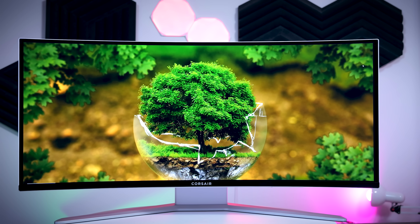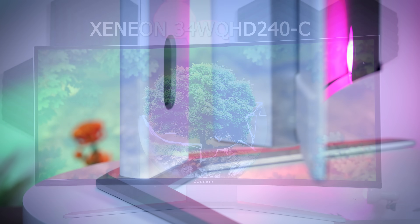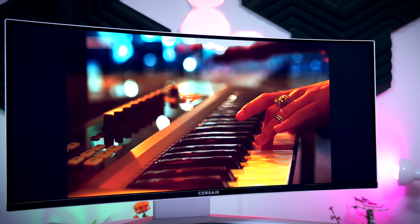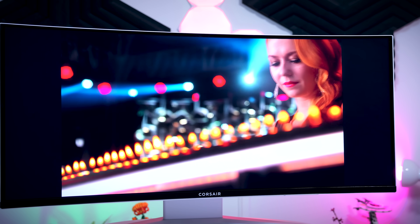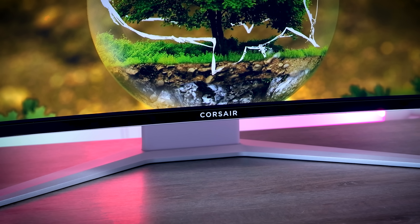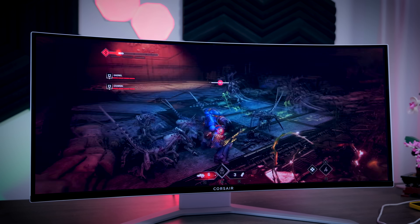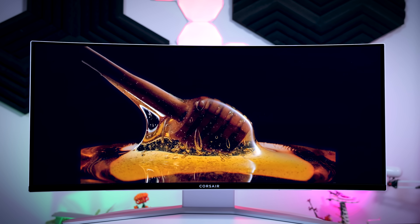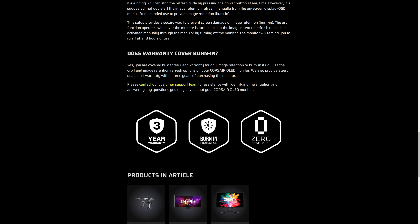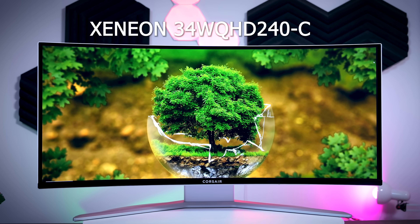This video is brought to you by Corsair and their brand new gaming monitor, the Xeneon 34WQHD 240C. This monitor comes with a top-of-the-line 34-inch QD OLED panel with a subtle 1800R curve, ultra-wide QHD resolution, 240Hz refresh rate, instant response times, and near-perfect color reproduction — making it a great option for fast-paced games, immersive games, content consumption, and content creation. If you're worried about burn-in inherent to OLED panels, Corsair includes a three-year warranty that covers burn-in. Check out the link in the description below.